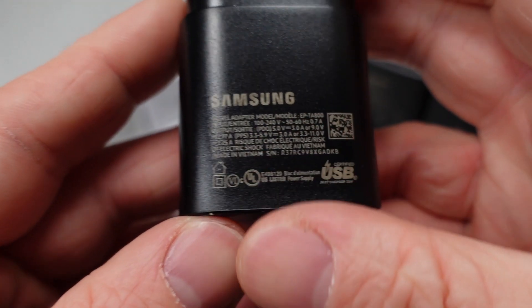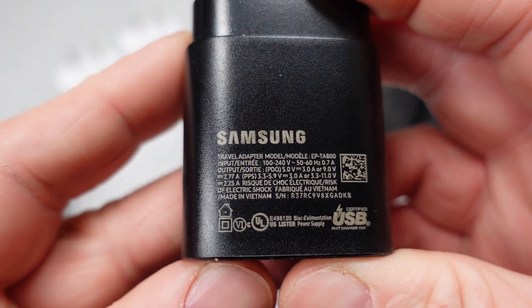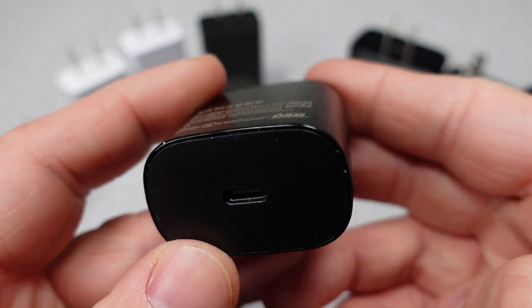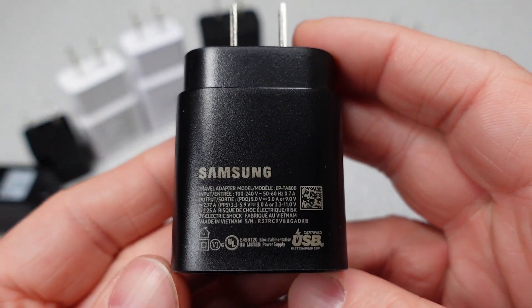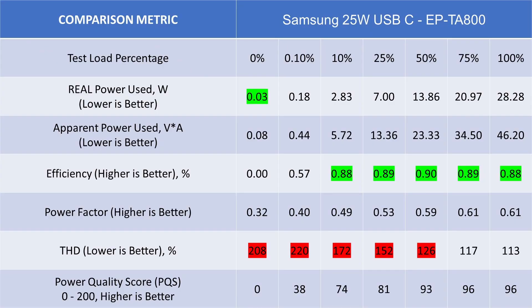The next device is a 25 watt USB-C power adapter, finally starting to get into some reasonable size adapters. This one comes with a price bump at $35. The adapter does push the power quality score a bit higher with an 88 out of 200, but it doesn't do great at idle because it has very high THD. The device meets all the energy efficiency standards, but it represents one of the worst values in terms of watts per dollar.